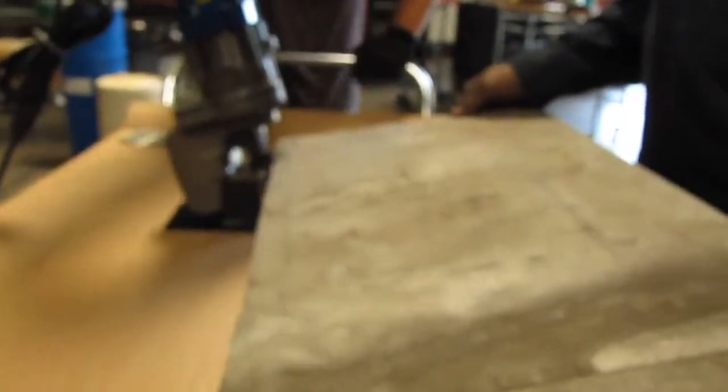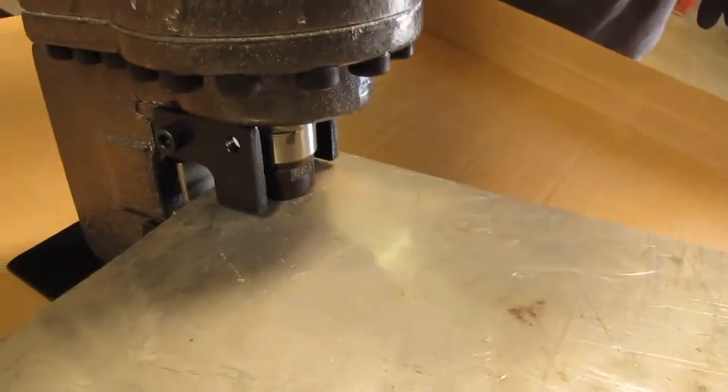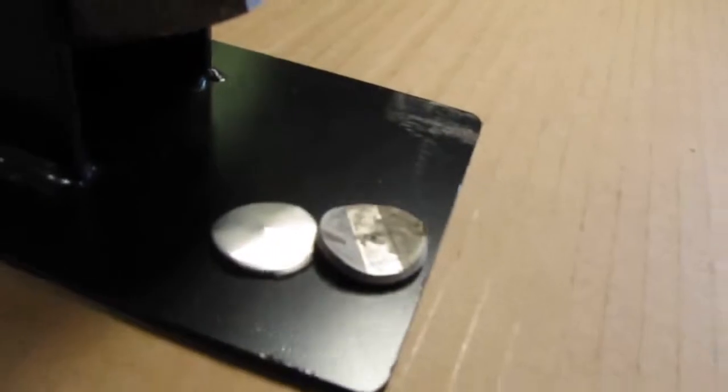We're going to do another cut on a slightly thicker piece of material. And there you go.